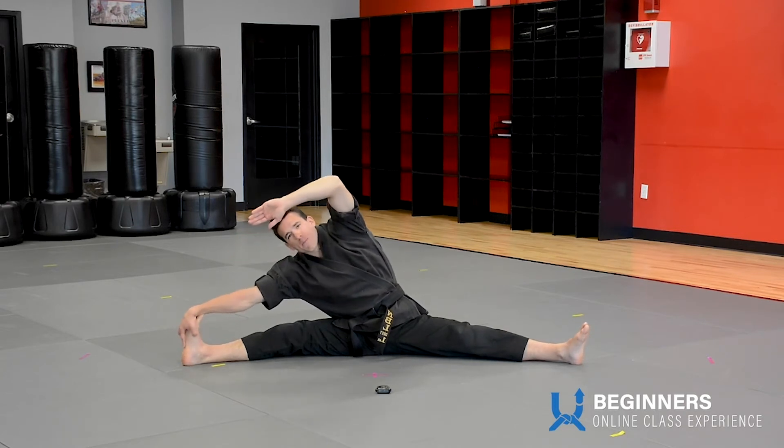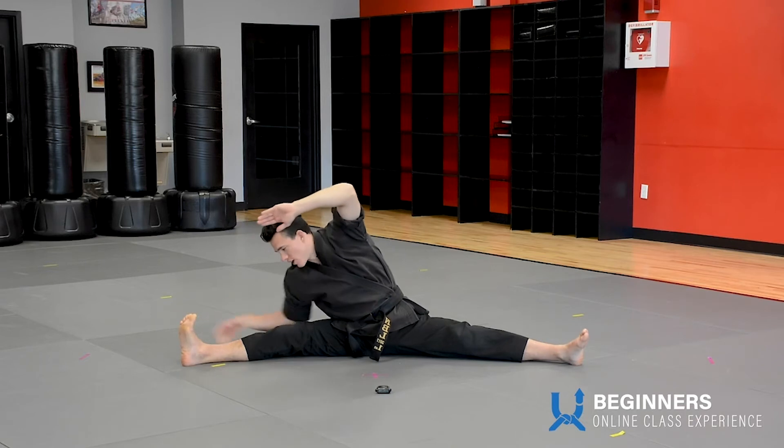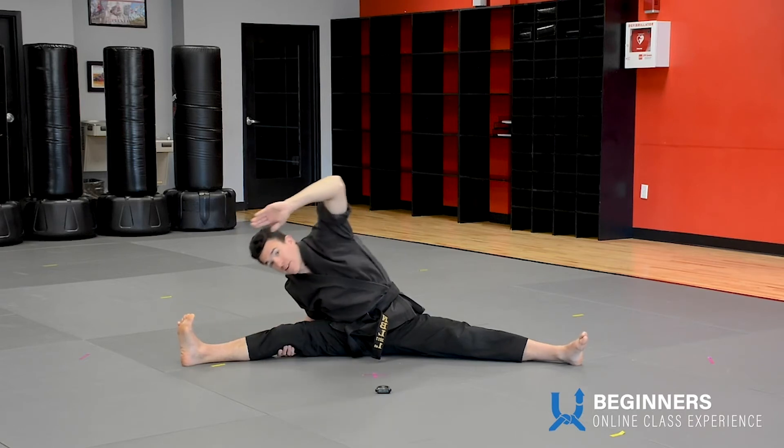Try to grab your foot, pull yourself down. You can't grab the back of your knee and pull yourself down.